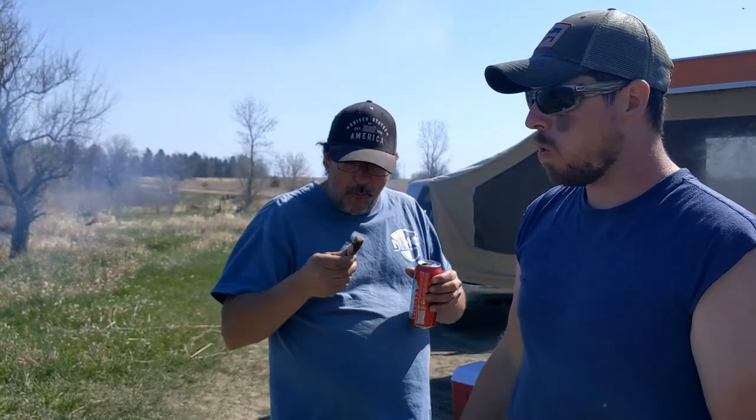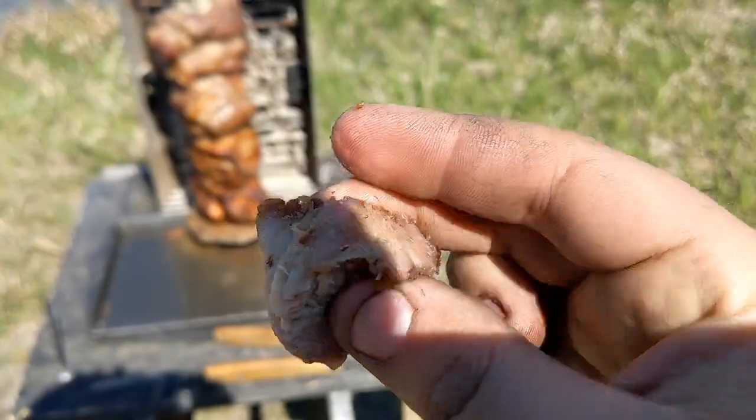Let's see if it gets Pat's stamp of approval here. That crispy, crunchy outside — juicy, tender inside. With a crunchy outside.